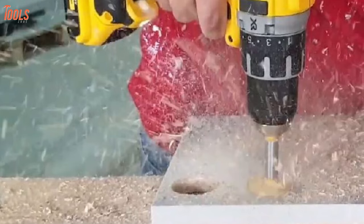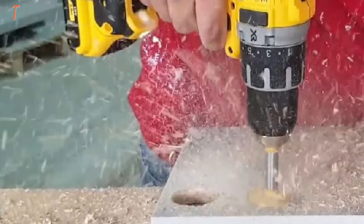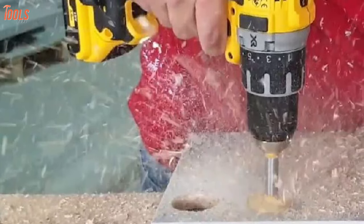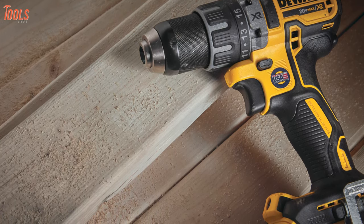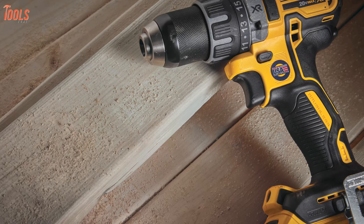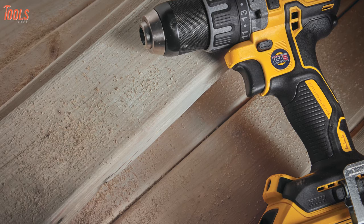Furthermore, the three-mode LED of this drill provides lighting in dark and narrow spaces in order to ease your jobs. To summarize, if you're thinking of purchasing a cordless drill for indoor or outdoor needs, the DEWALT DCD-791-D2 is one of the exemplary tools to have.